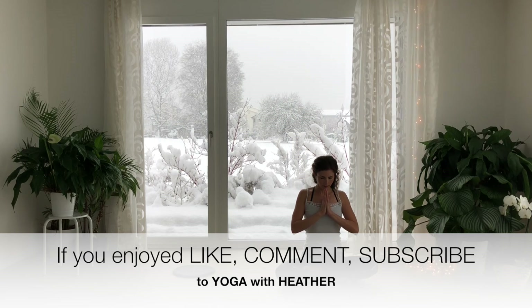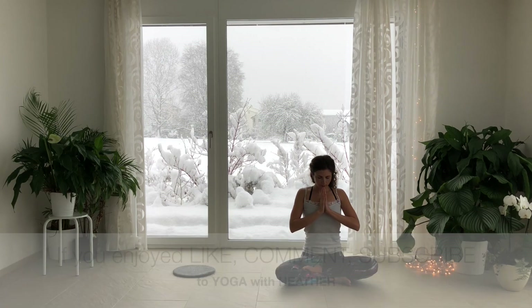Wishing you radiant joy and health. Namaste.